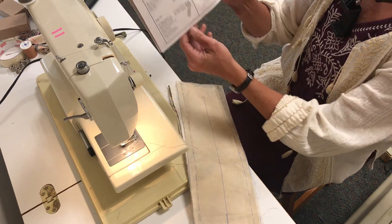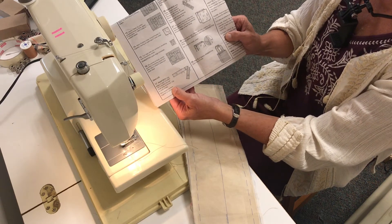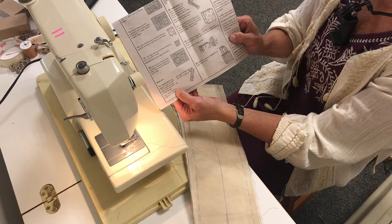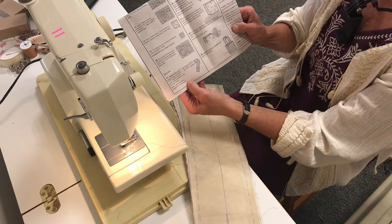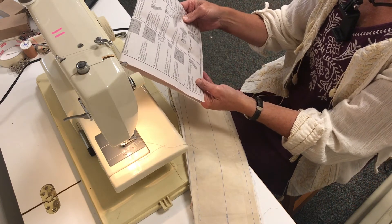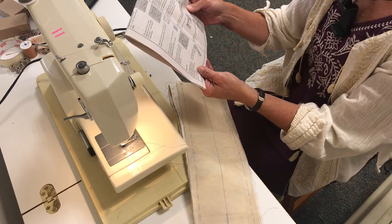We're down here at number 17 on our instructions, and I'm trying a different camera angle so I can show you the prep along with the stitching — so we don't have to have so many short videos. Number 17 says we're going to reinforce the long edges of each gusset section through the small circles as shown.